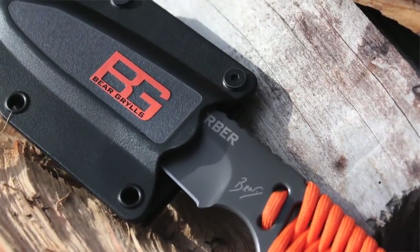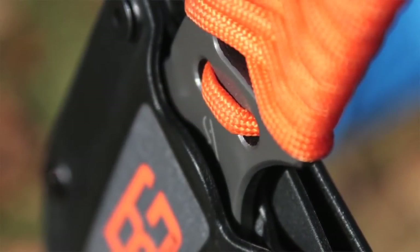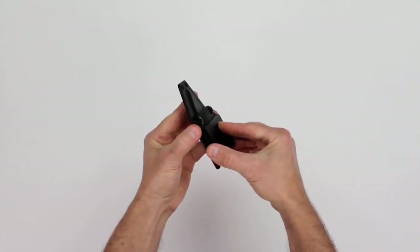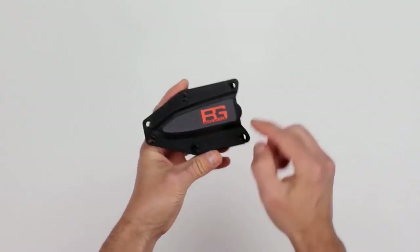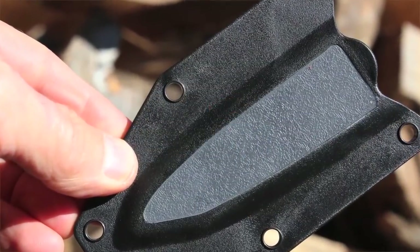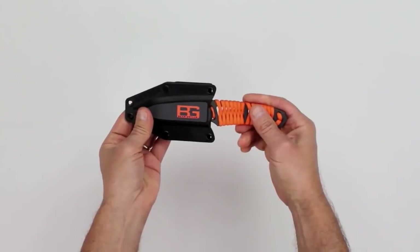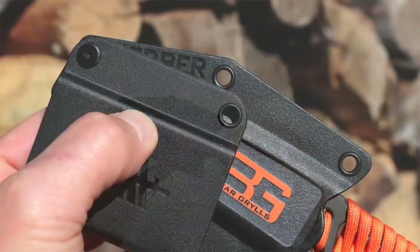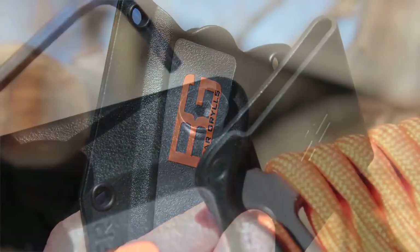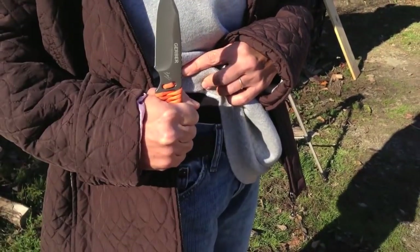Now let's talk about the sheath. Gerber stepped it up here and really improved on the previous sheath that came with the compact fixed blade knife. The paracord knife sheath is made out of what seems to be a very tough polymer top and bottom that are fused together, and the whole sheath is reinforced with six steel grommets strategically placed at major stress points. The Bear Grylls paracord knife goes into the sheath only one way and locks firmly into place. The top four grommets are strategically positioned so this polymer belt loop in the rear can be removed and repositioned using two hex bolts for side draw, regular, upside down, and either left or right hand carry.